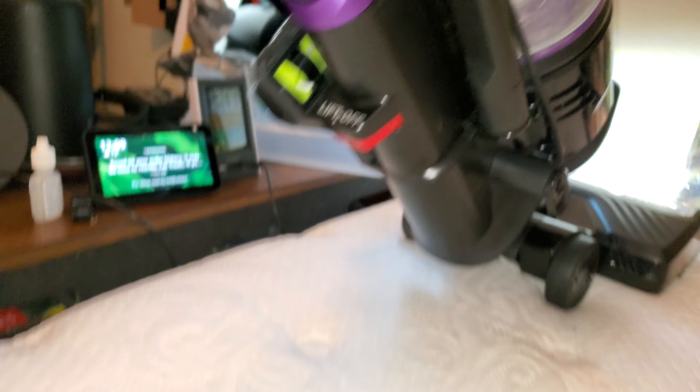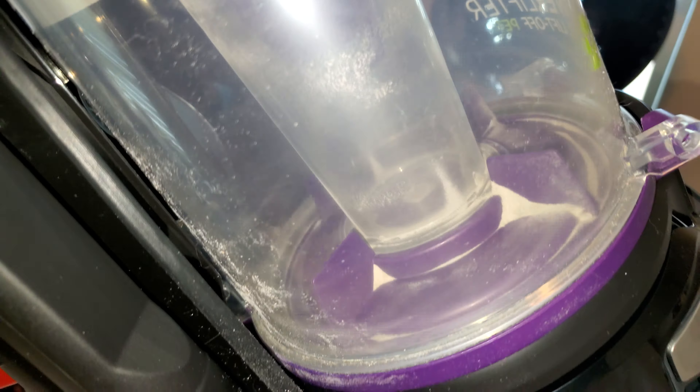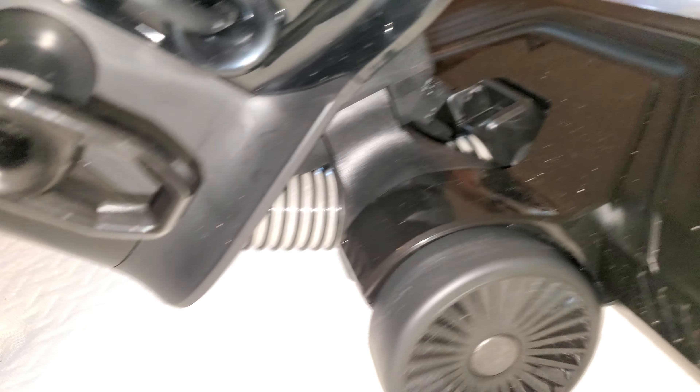So without further ado, let's begin. It's taking those mattress fibers and getting deep into the fibers of the mattress.